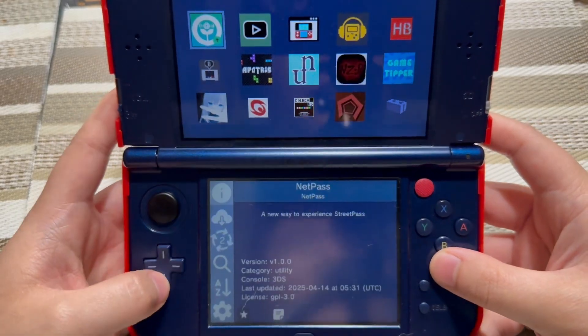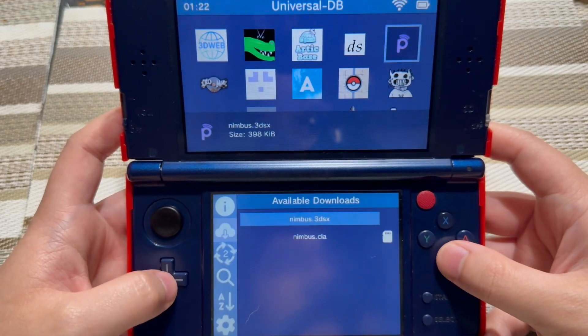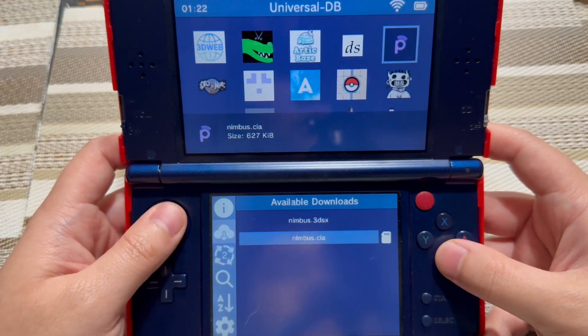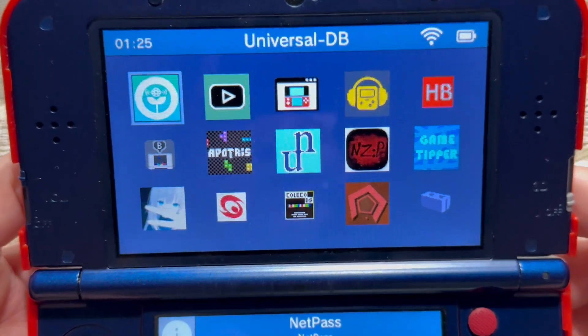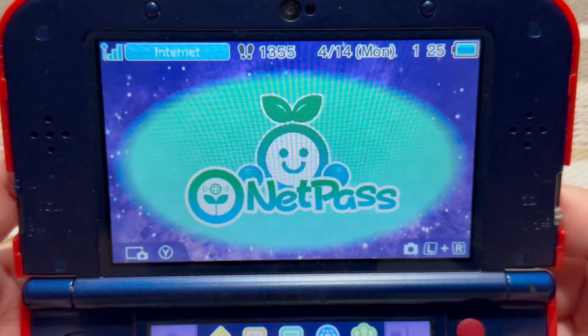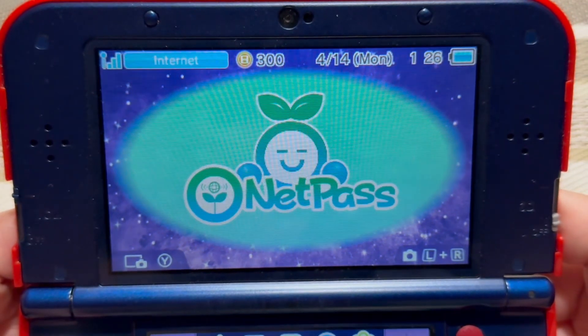This will take some time. And do not forget — if you want to download Pretendo, feel free to download Nimbus too if you want to use Pretendo while using NetPass. You can either choose 3DSX or CIA, it doesn't matter. Once you're done downloading and or updating NetPass to the latest version, go ahead and close Universal Updater, then launch NetPass.